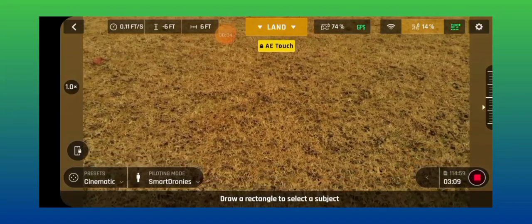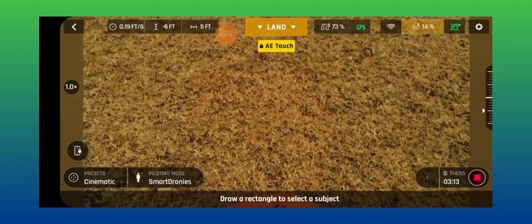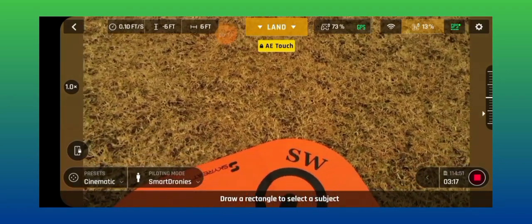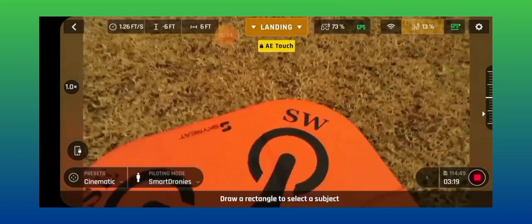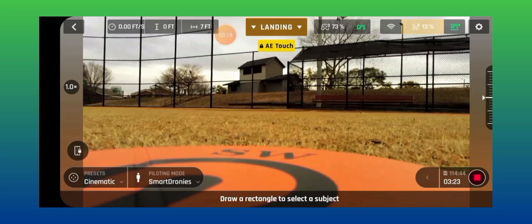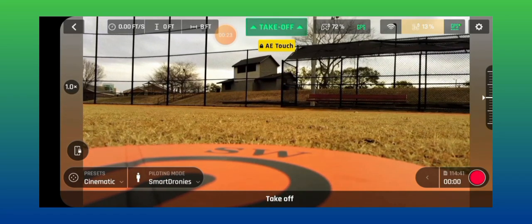I'm at 14% on my battery. I'm above my landing pad and I'm just going to hit this — it's going to land. I'm going to bring the gimbal back up. Battery's at 13%.